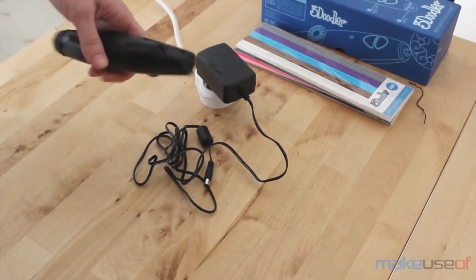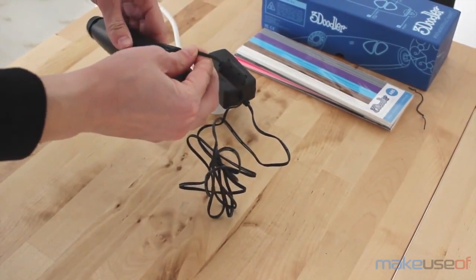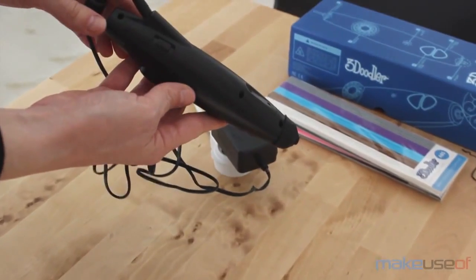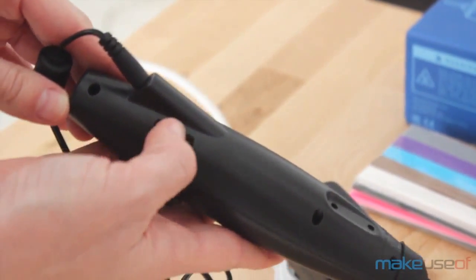You turn it on by choosing the type of plastic you're going to be working with, and then you let it heat up. When it does, the red light turns into the right colour for your plastic — it's either blue for ABS or green for PLA.